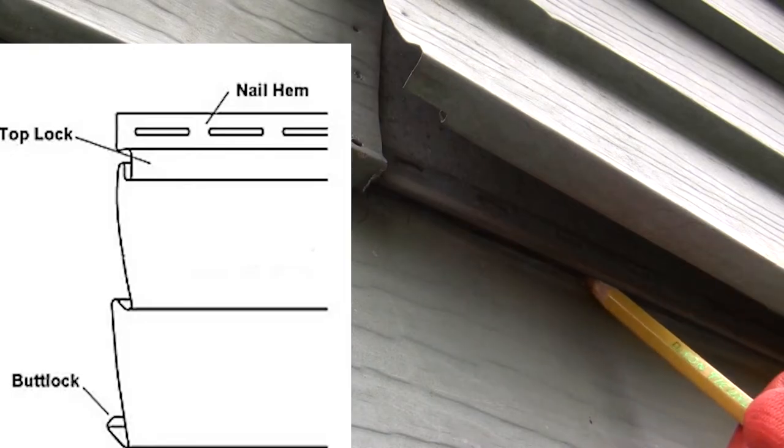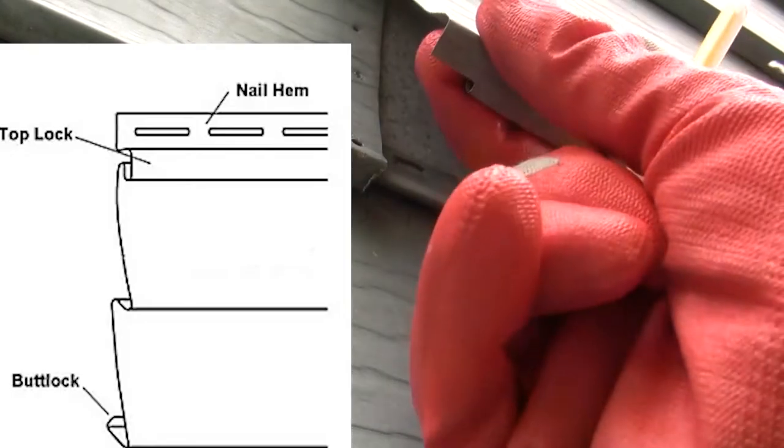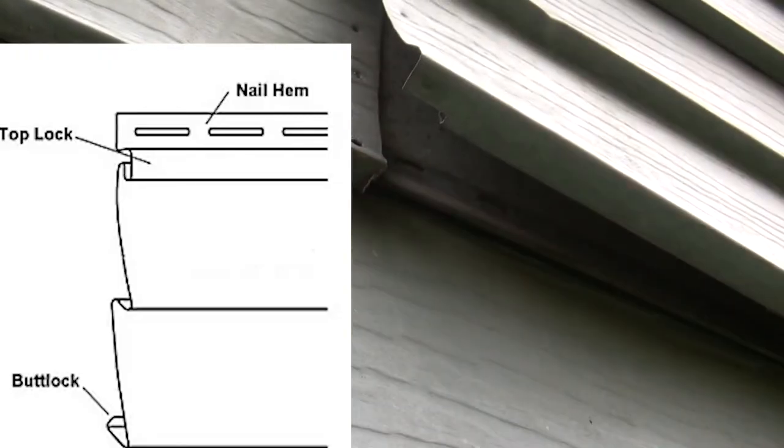Siding panels are interlocked at their top lock and bottom butt lock. Each panel overlaps the panel below it, and locks into place along the butt lock joint.